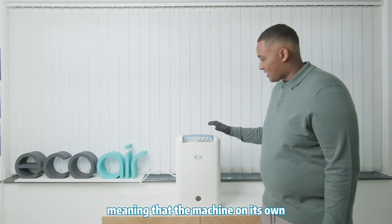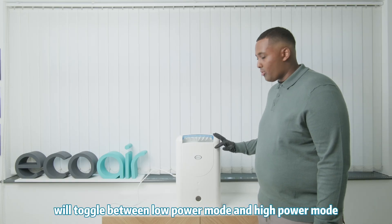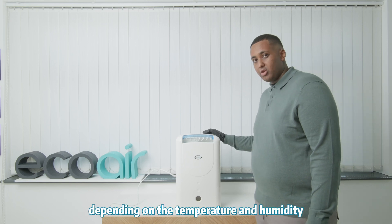However, it comes with E7 technology, meaning that the machine, on its own, will toggle between low power mode and high power mode, depending on the temperature and humidity.